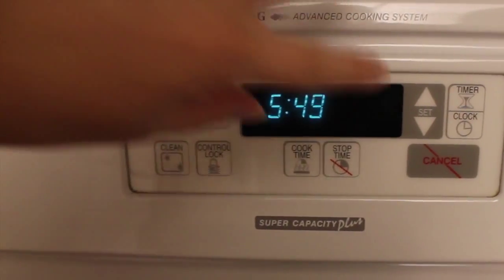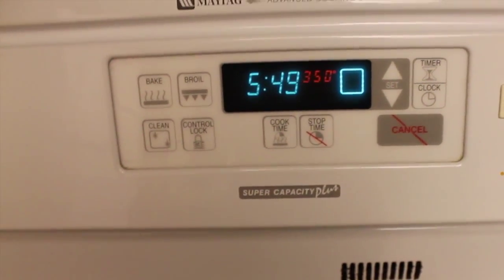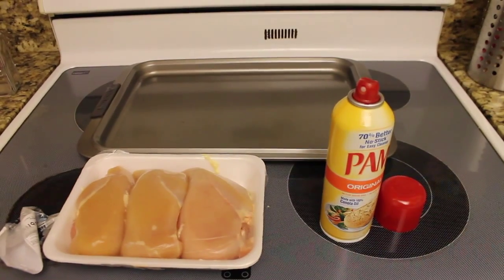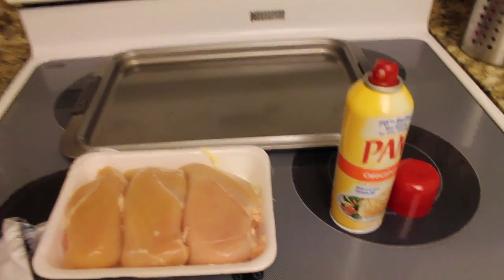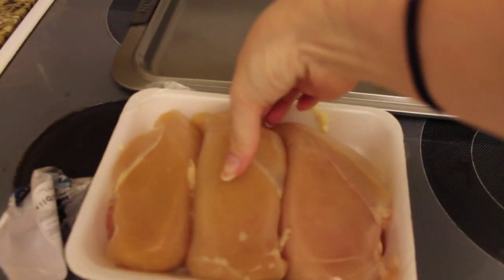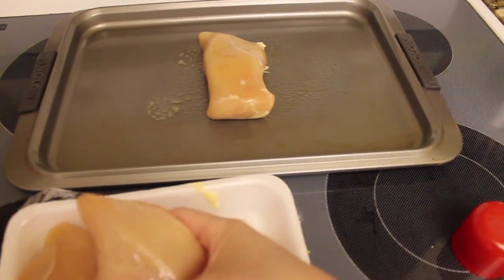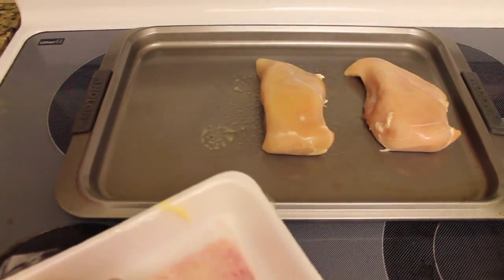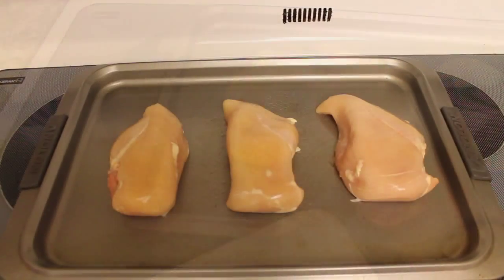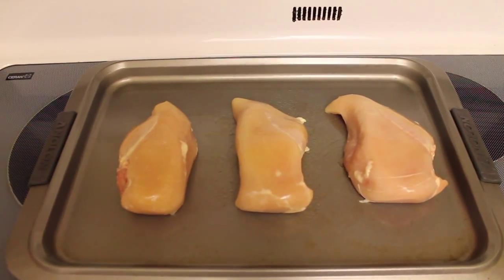First things first, you are going to want to preheat your oven. I am going to put mine on bake and set it to 350 degrees. While my oven is preheating, I am going to go ahead and get my chicken ready. I am just going to take my Pam spray, lightly spray my pan, and then just take the chicken and throw it right onto the pan, leaving a little bit of room in between each piece. Just take it out of your carton, throw it on your pan, and you are going to put it in the oven for about 28 to 30 minutes.